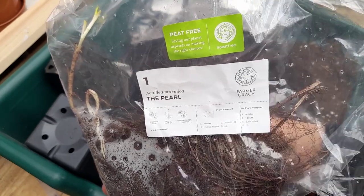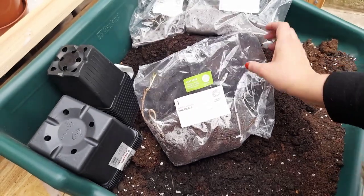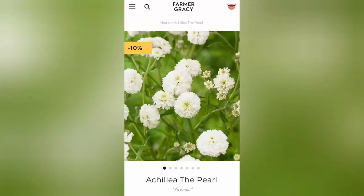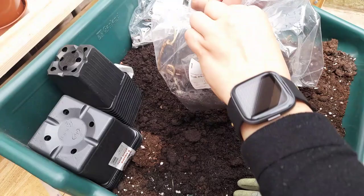Hello plant lovers, welcome to the bare root to flower edition, where I show you how I planted up these achillea bare root plants which I got from Farmer Gracie last year — and now you get to see them flower.